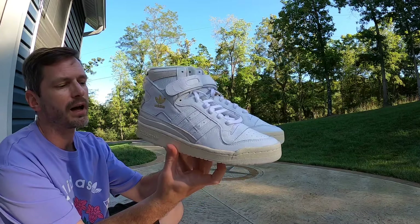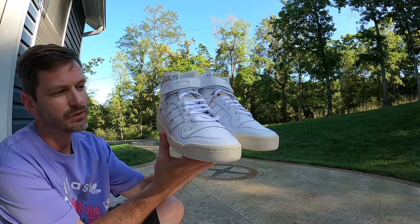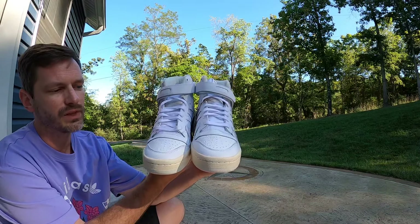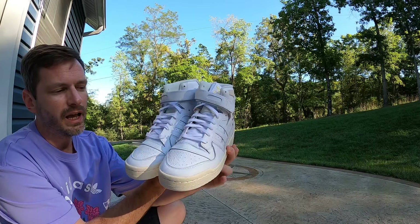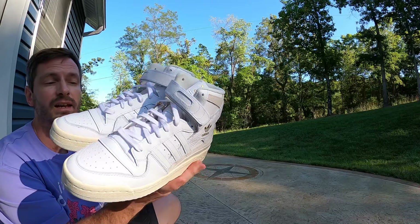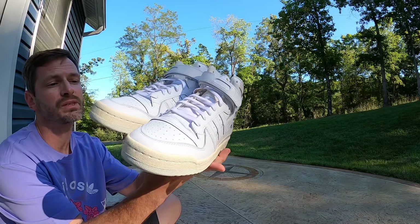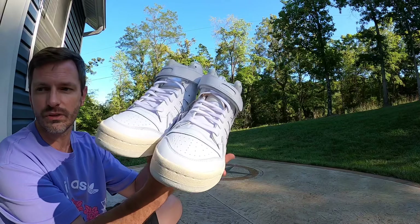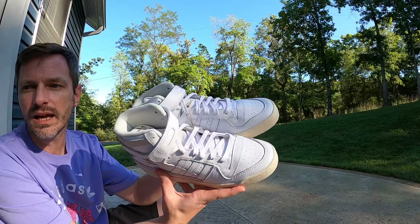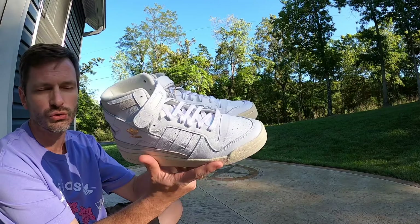Here they are. I kind of hesitated for a minute whenever it came to making this purchase, only because I already have the Orbit Gray pair and I actually doubled up on that pair. The fact that these are so much more affordable than like Jordan high tops makes it way easier to double up on pairs that you really like. Now that I have these in hand, I'm definitely glad that I got them.